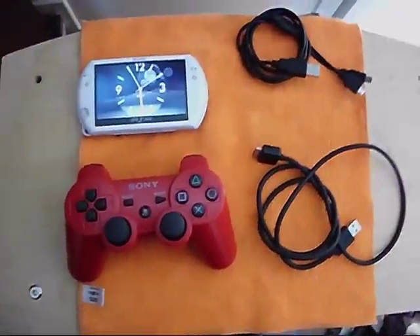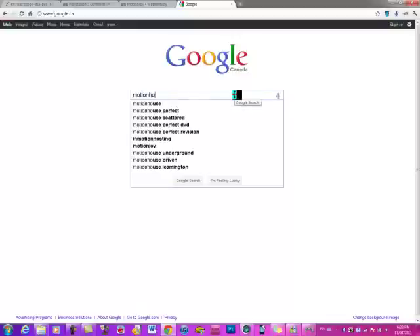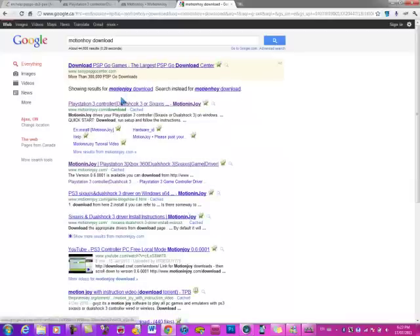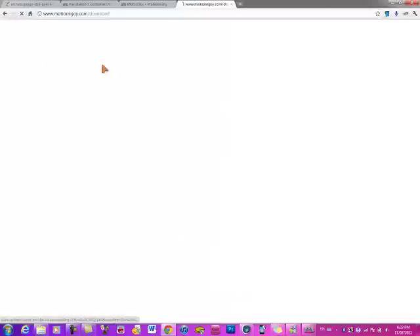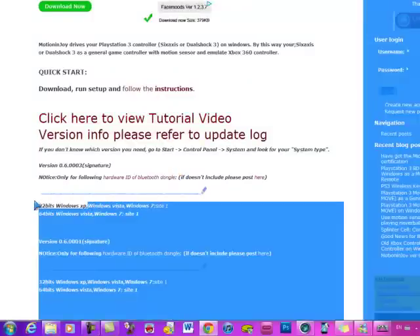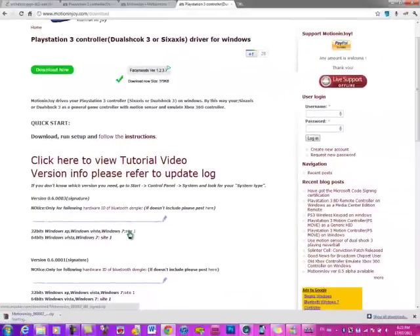All the links will be in the description. So right now I'm about to switch over to the laptop. First, you're going to go into Google and just type in MotionJoy Download. Just click on the first link and scroll down until you see where it says 32-bit and 64-bit. Whatever version you use, 32 or 64, you choose that one. I have a 32-bit computer so I click on this one. Just download it right now.